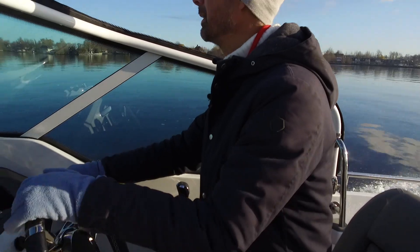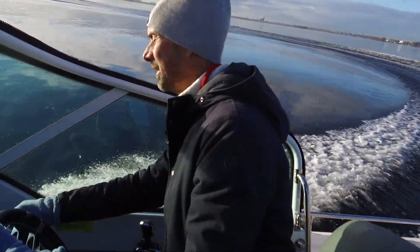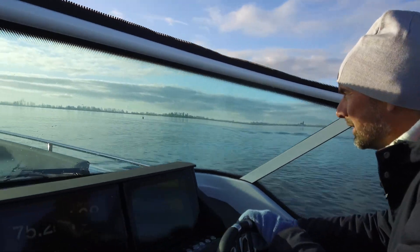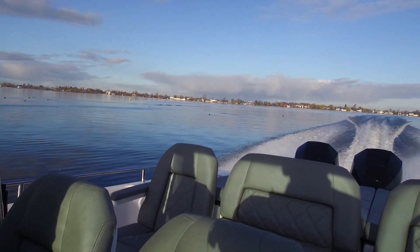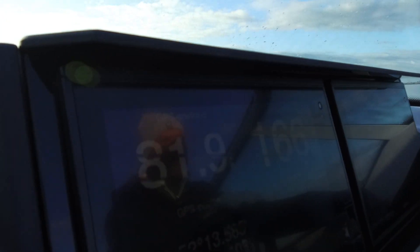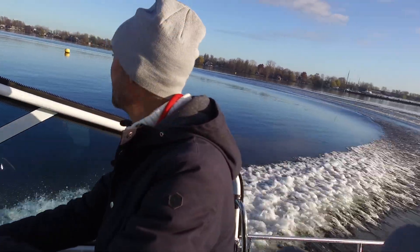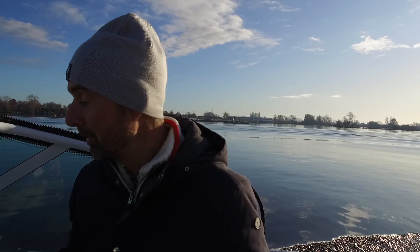We're doing 40 kilometres an hour now. Let me turn around to make optimal use of the speeding area. Still 37, 38. And off we go — 67, already 70 kilometres an hour. 78, 79. 81 kilometres an hour. 82. I don't have more distance here, but I'm sure if we had more room we might even achieve one or two kilometres extra.